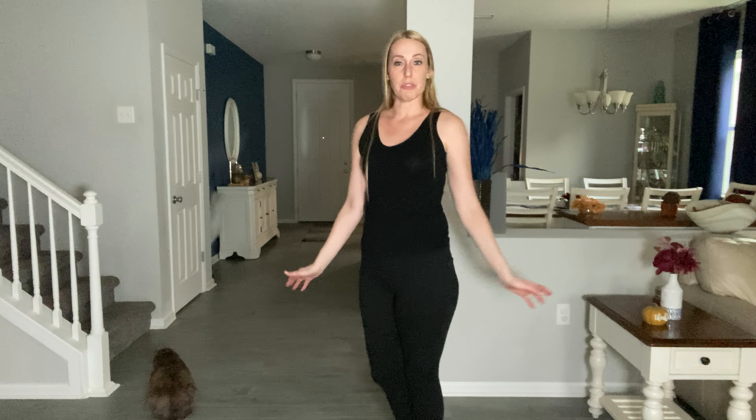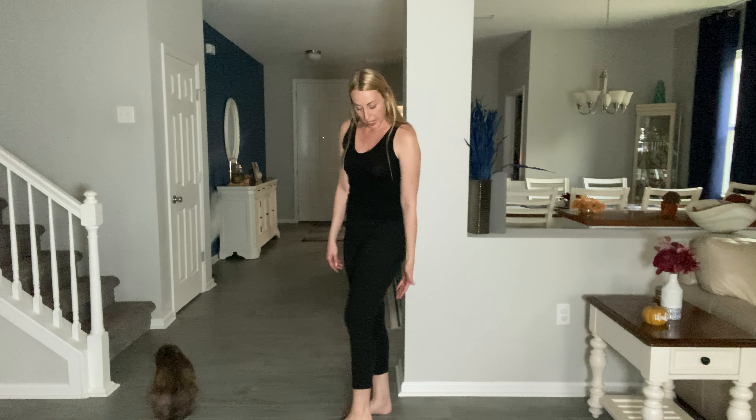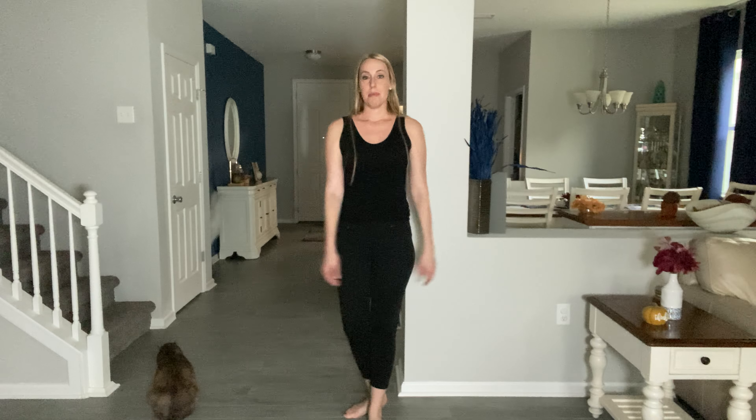They're really cute, really comfortable, fun for all different kinds of outfits. They fit true to size, and I'm 5'10", so I'm wearing them on my hip line, and then you can see where they hit a few inches above my ankles.